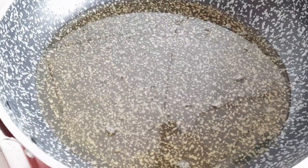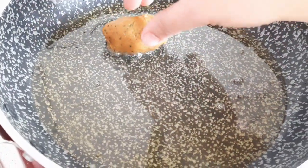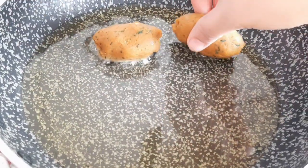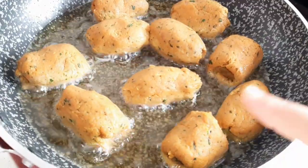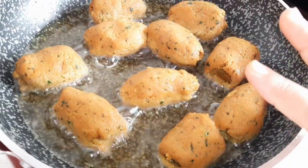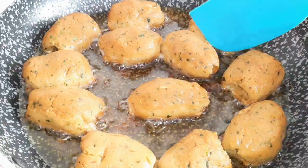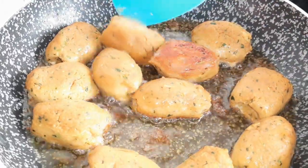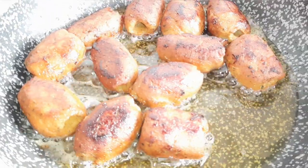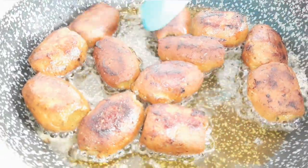First put them in the freezer. We will do a shallow fry — we don't need to deep fry. We will fry them on a low flame so we can cook them properly all the way through. See, we will fry on low flame. Look, our kababs are ready to fry.